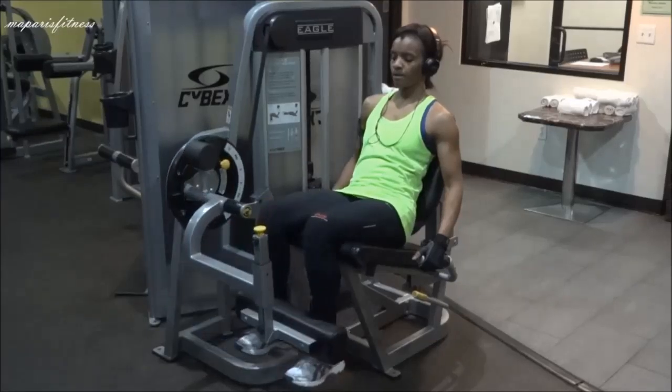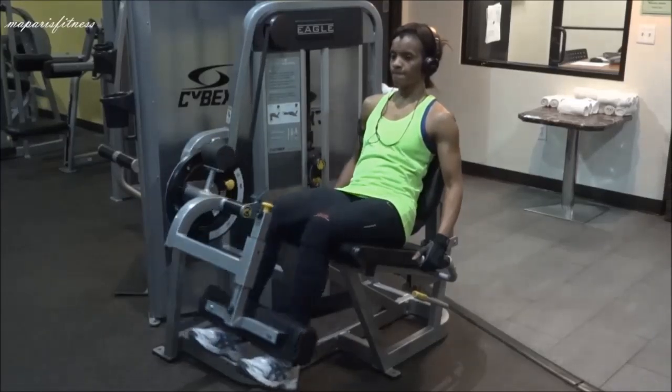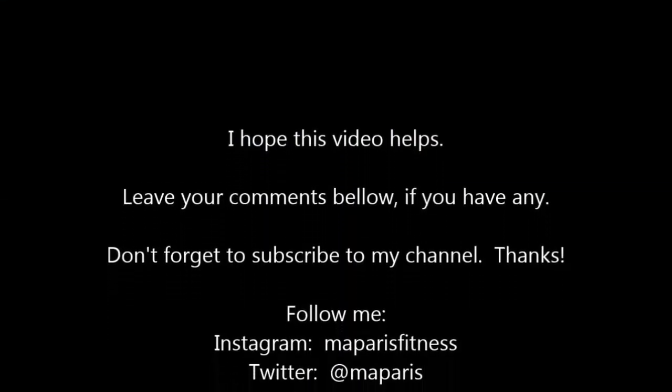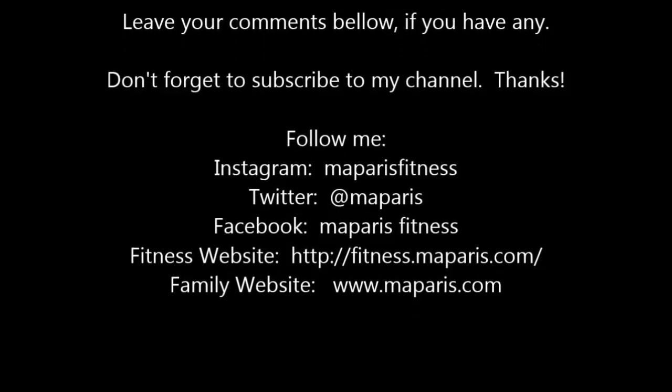If you liked this video, please subscribe and share it with anybody you know who might need some help at the gym. Tell them to watch this, and hopefully the way I explained it is helpful to you. Thanks for watching.